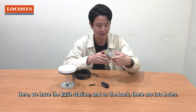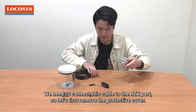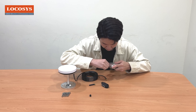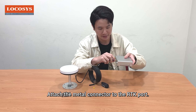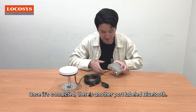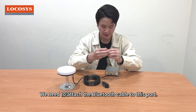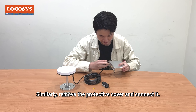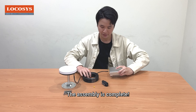Here we have the base station, and on the back there are two holes — one labeled Bluetooth and the other labeled RTK. We need to connect this cable to the RTK port, so let's first remove the protective cover and attach the metal connector to the RTK port. Once it's connected, there's another port labeled Bluetooth. We need to attach the Bluetooth cable to this port — similarly, remove the protective cover and connect it. The assembly is complete.